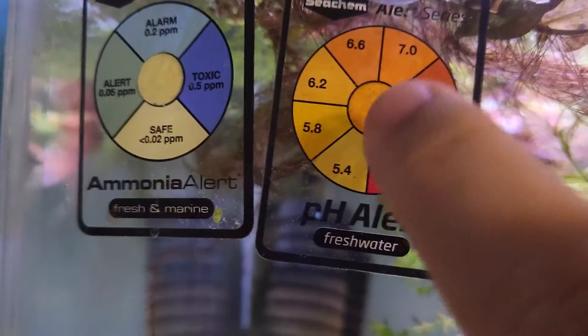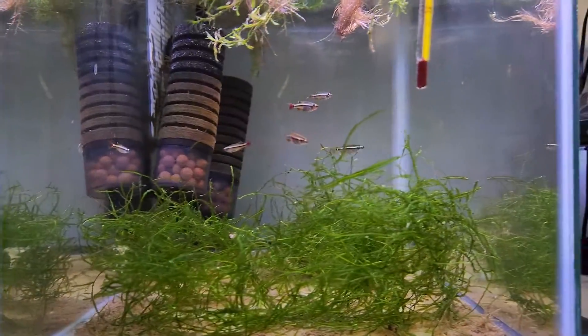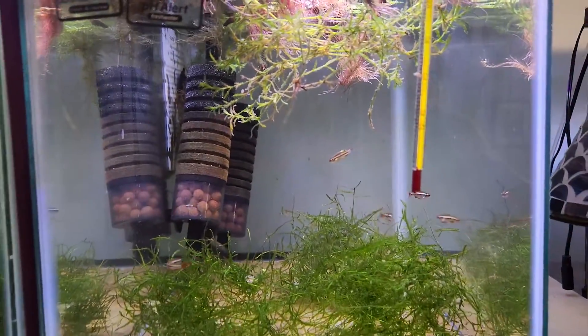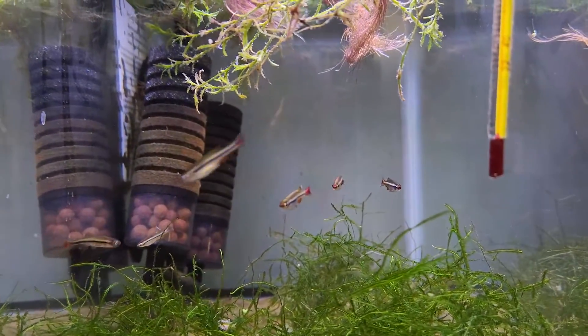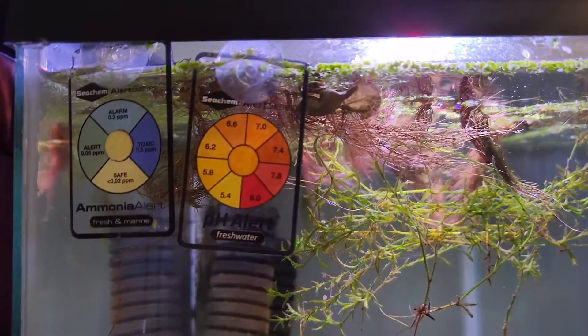You'll notice the color on the dial is going to match up with one of these readings, so you can see the pH of this tank is about 6.6. I put them on here — I got some new white clouds in here just to keep an eye on the tank and make sure there's no major ammonia spike that will kill these little guys. It's more of a safety net. If you don't want to be testing your water all the time, you just take a quick glance at the indicator and see where you're sitting.